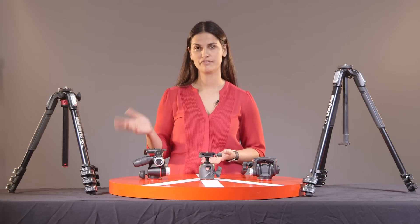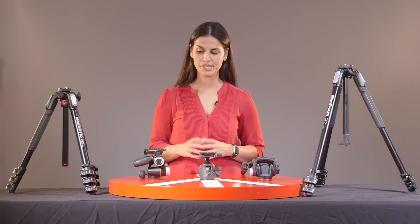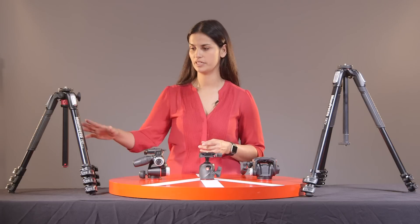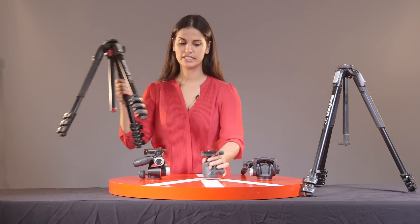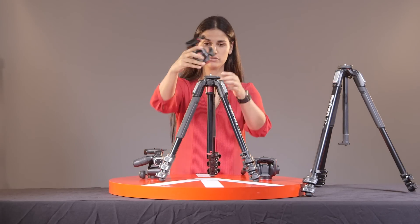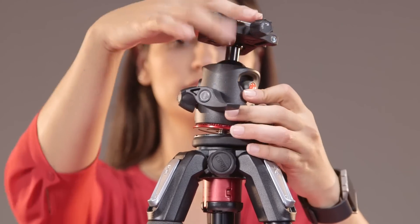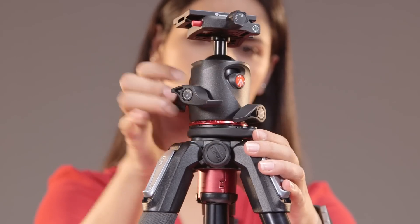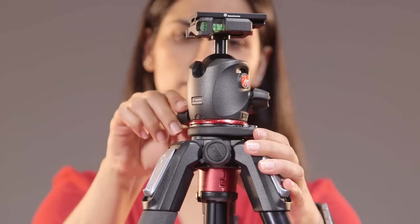You can use different heads with different tripods — they are interchangeable. With the 190 tripod series we have here, you can see it's pretty easy to put the heads on. They come with a standard 3/8 mount and all you have to do is screw the head right on, make sure you have it tightened, and you're pretty much ready to go.